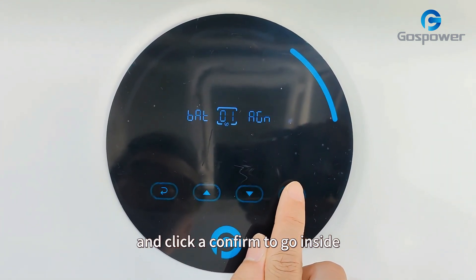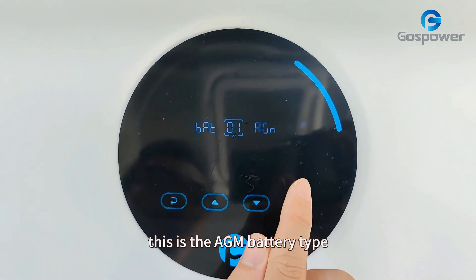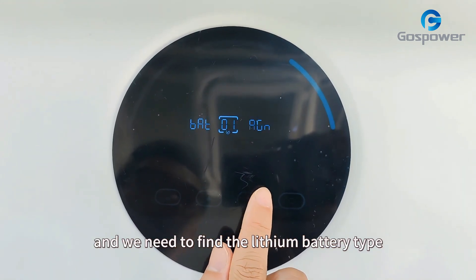Click confirm to go inside, and find the lithium battery type. This is the AGM battery type, and we need to find the lithium battery type.